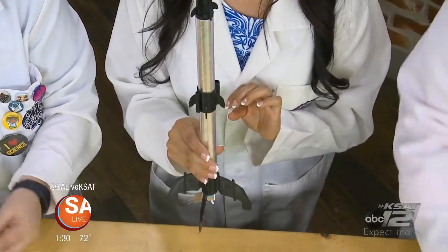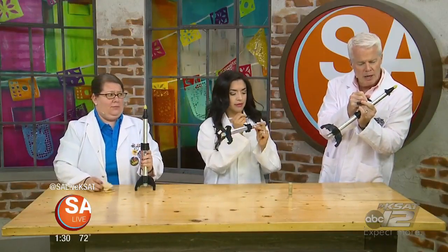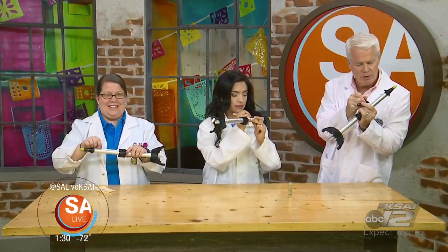Now they're ready to launch! We're going to go outside and launch them. We've got to write our name on it first.